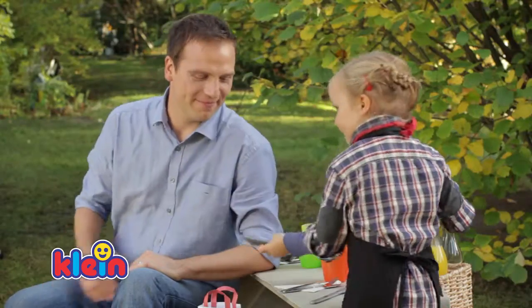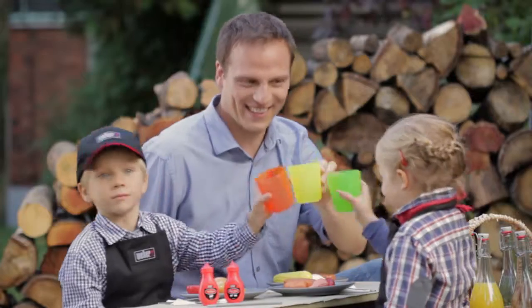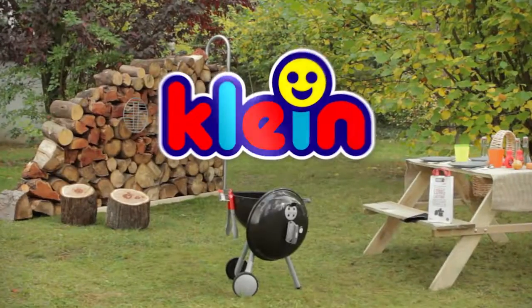Great, cooked to perfection. Put the meat carefully on plates and serve your hungry guests. Make every cookout a success with a new Weber Kids Grill by Klein.